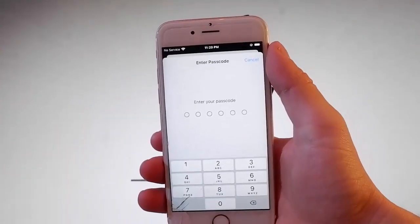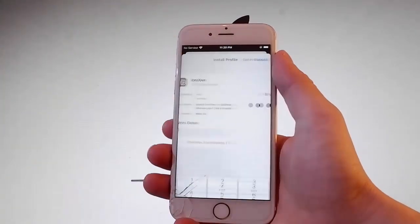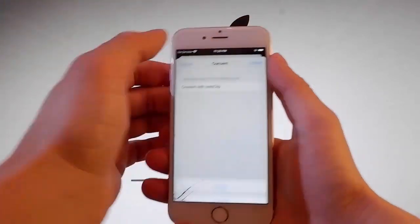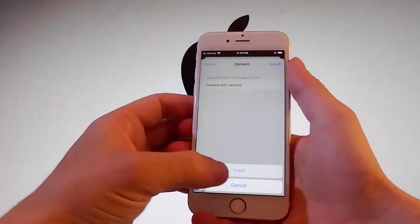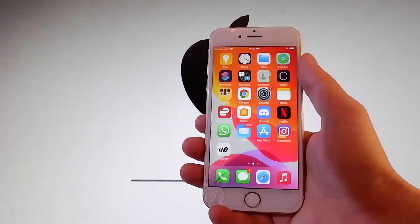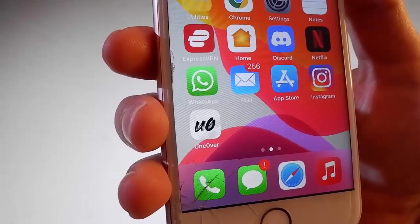Once you do that, you need to enter your passcode. Once you enter your passcode, tap on the install button at the upper right and then again tap on install at the bottom. That's all you need to do to get Uncover installed. Now I'm going to show you how to use Uncover to jailbreak this device and get Cydia installed as well.